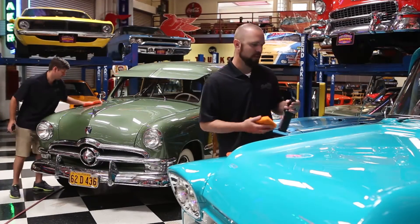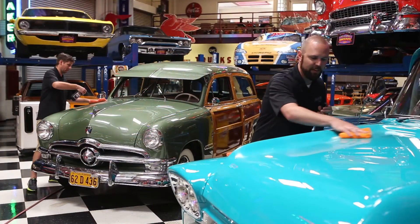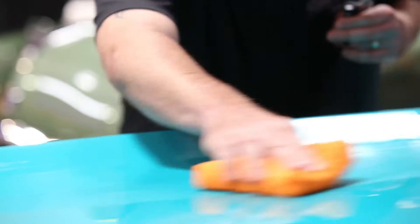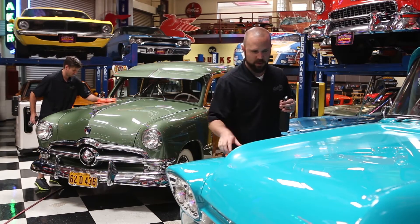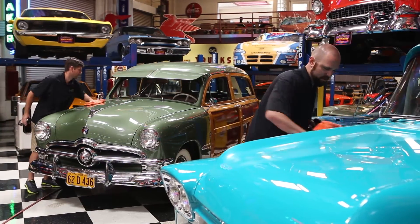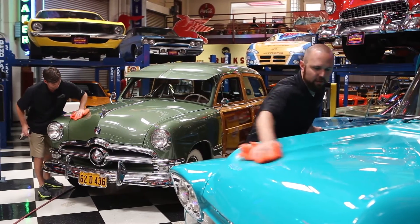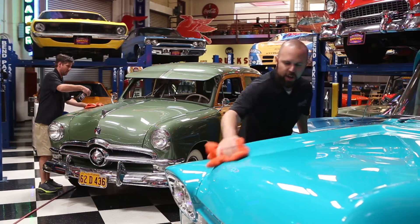I'm out here applying a coat of our Sur City Garage Professional Spray Glaze onto the '58 Chevy truck — one of the favorites here in the collection. This product's great because it goes on super easy. You simply spray a little bit on, spread it around with a microfiber applicator. It only takes a few seconds to haze up and then you buff off the extra. It comes off super easy — just use a plush microfiber towel.